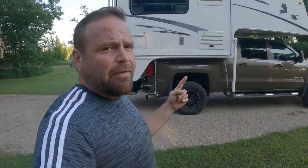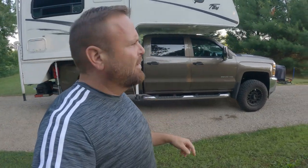Welcome to the video. Today I thought we'd talk about the Silverado — why I chose it to haul my truck camper. Let's go!